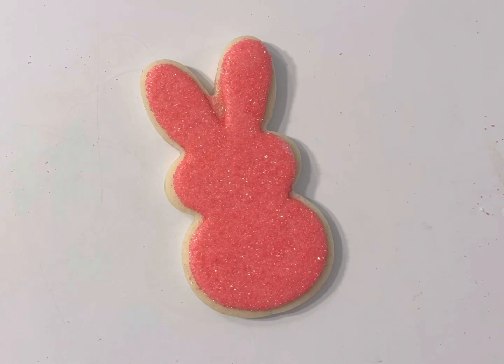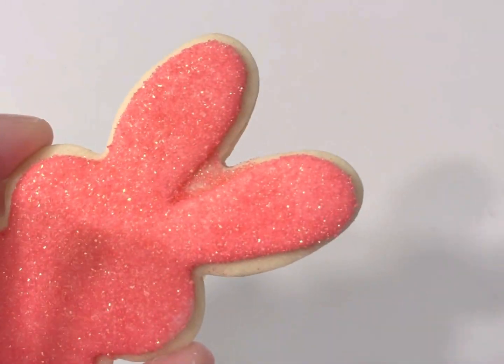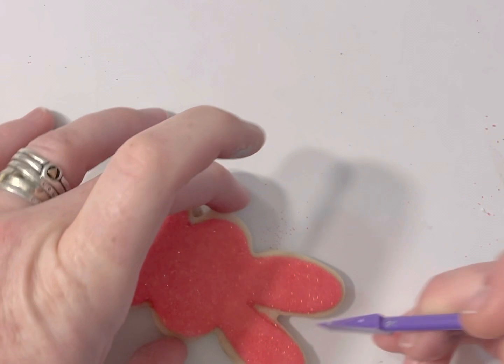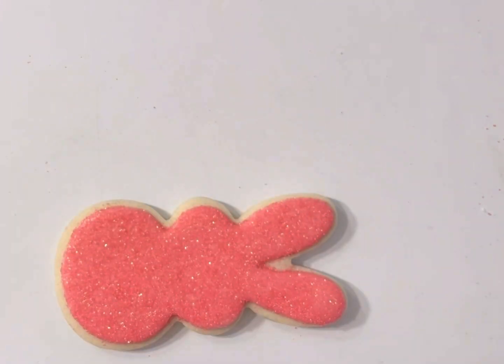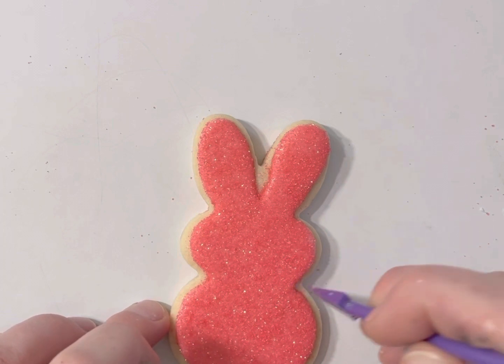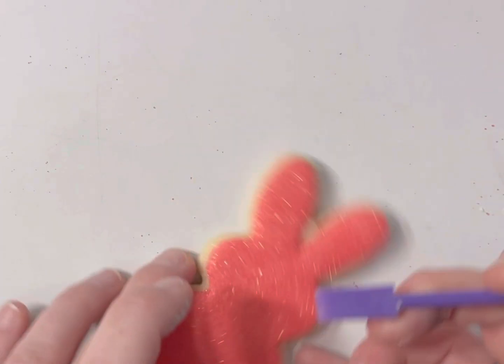You may notice that some of the sprinkles kind of stuck on the cookie — that's because these cookies are nice and fresh. I usually just kind of scrape it out, and you can also adjust your shape a little bit and move things around.